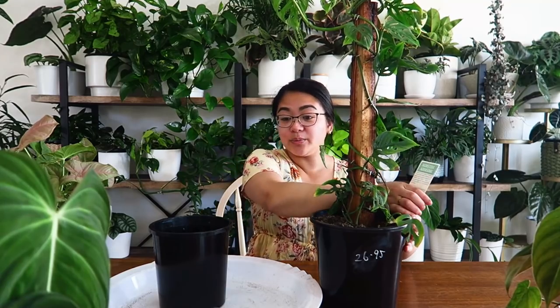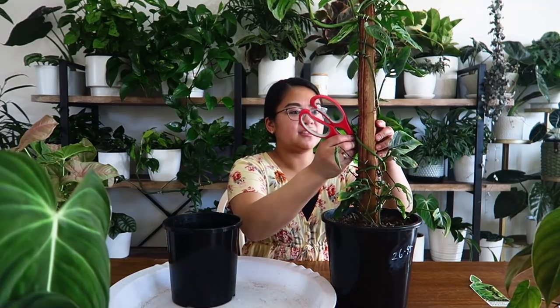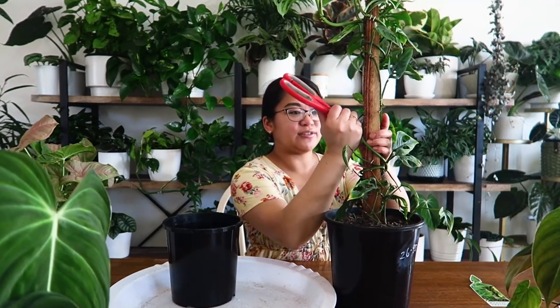I said to her I could take the vine off the pole and run it around the top of the pot to make it look full and lush, but she wanted to keep it on the pole. What I am going to do is take all of this and move it down so it's a lot bushier at the bottom, and as it gets longer she can keep staking it up the pole. I don't know what kind of care she's been giving this plant, but from the looks of it, the biggest issue is that it's sitting in soil that's not very good quality.